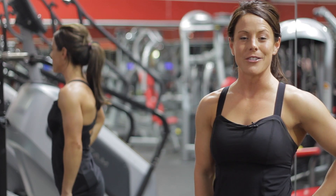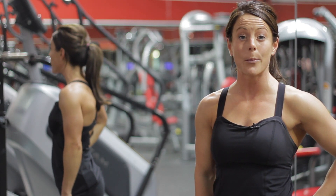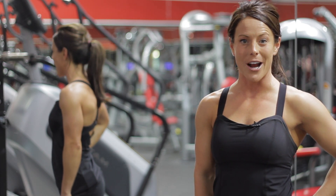And again, I'm Emily Jones, fitness expert and competitor, and I just demonstrated the difference between a dumbbell press versus a deep swimmer's press. Have a great day.